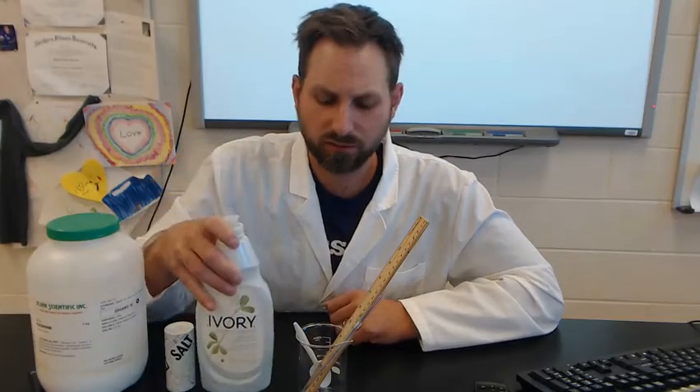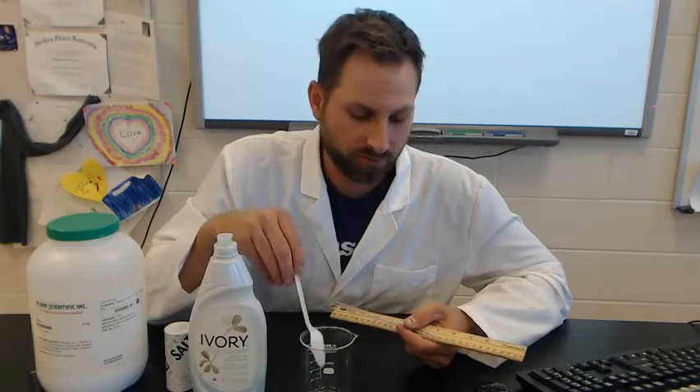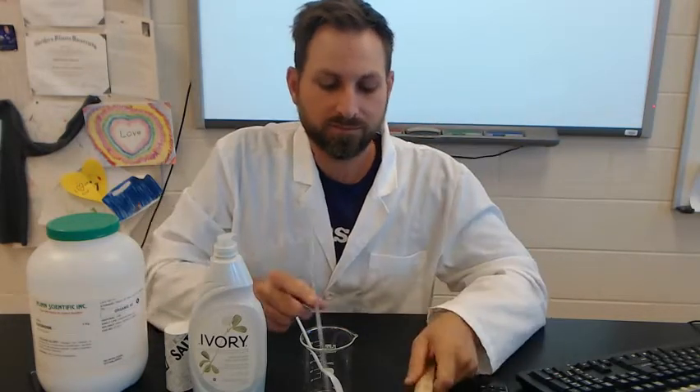To be successful you definitely need soap of some sort — liquid soap is best. I like to use dish detergent; bar soap and shampoo work pretty well too. You just need a cup of some sort to mix your soap and water solution with, a straw or even a rolled-up piece of paper to blow your bubbles, and some kind of measuring device.